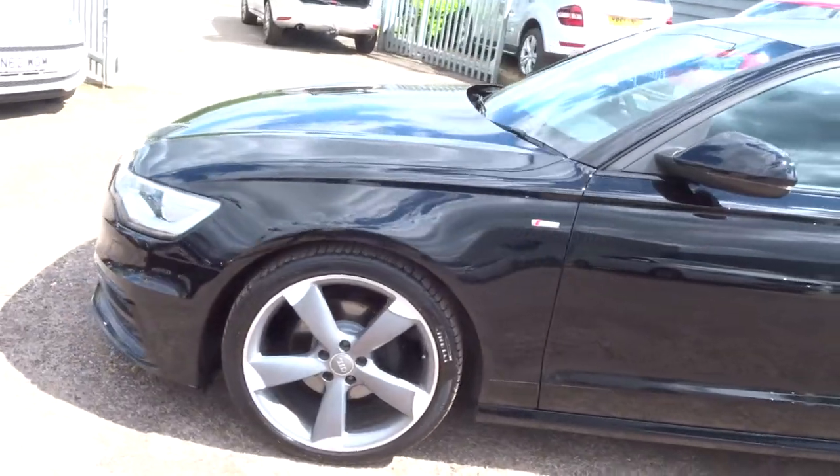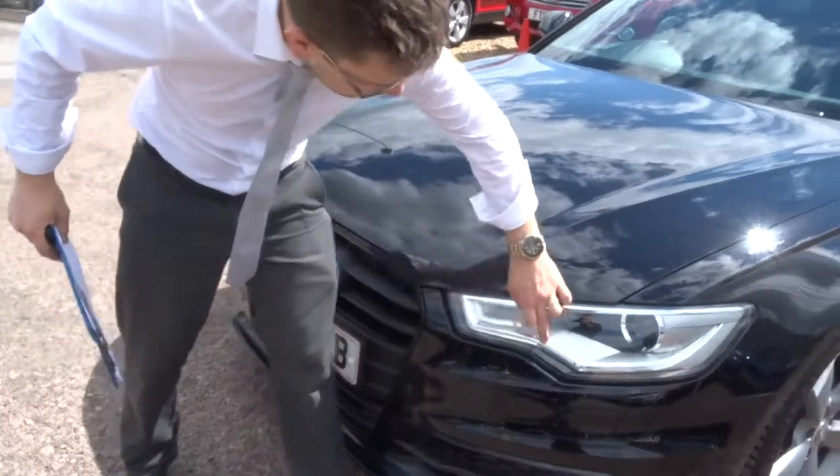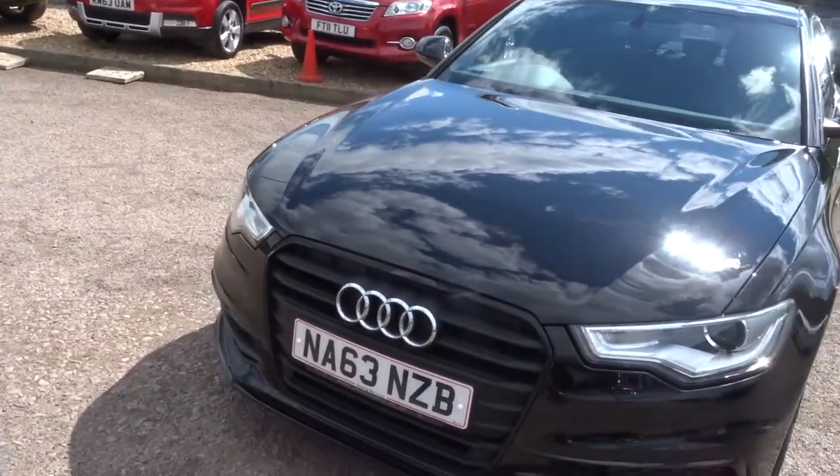This is the S line black edition. You've got the daytime running lights that go all the way around the headlights, and that black edition front grille which is a thing of beauty within itself.